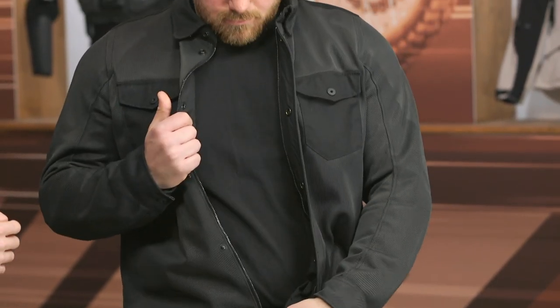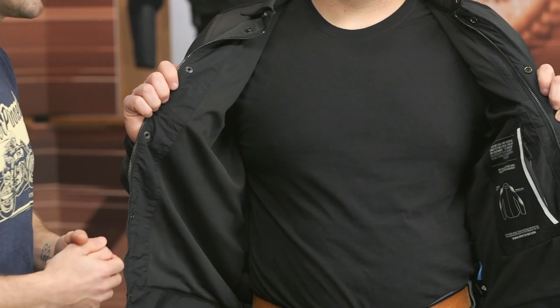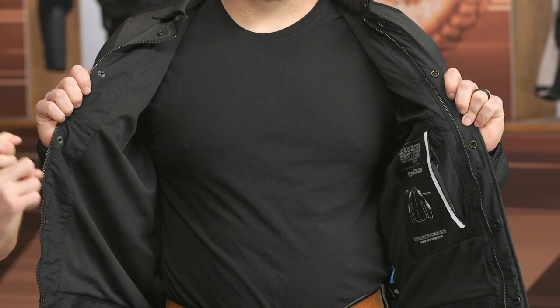Let's open this up and take a quick look on the inside. You've got a button and zipper as the main entry. We have a mesh material on the inside, creating a little boundary between the overshirt and your skin, which helps circulate airflow. There are some additional stash pockets on the left, and you do have a shirt connection zipper as well as belt loops, so you can pair this up with a set of Revit riding jeans to eliminate any gaps between your overshirt and jeans — which helps with overall safety.